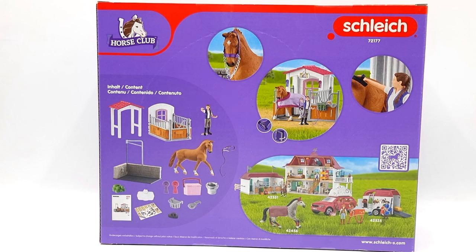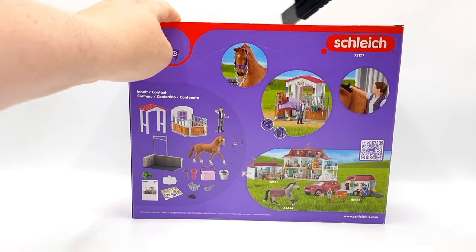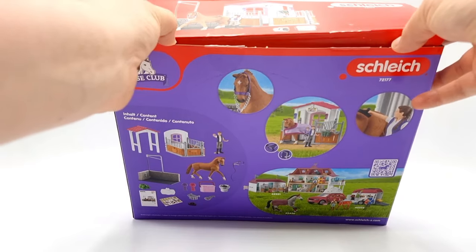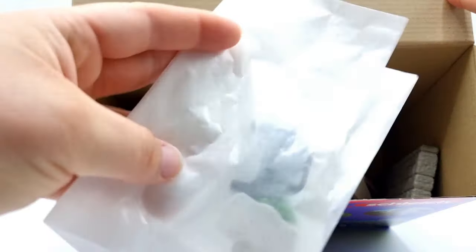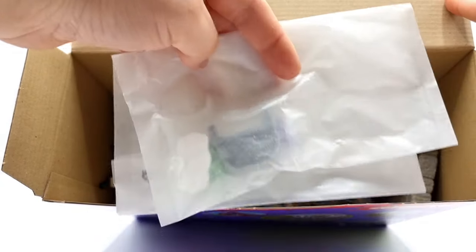This set has been sitting on my shelf for a few weeks now, so I think it's high time we crack it open and see what's inside. Here we have a paper bag with some things — I think it's the hay feeder and some other accessories.